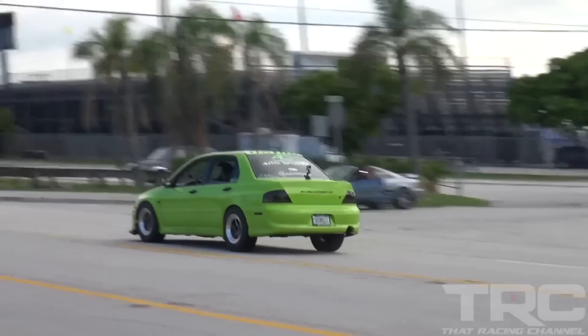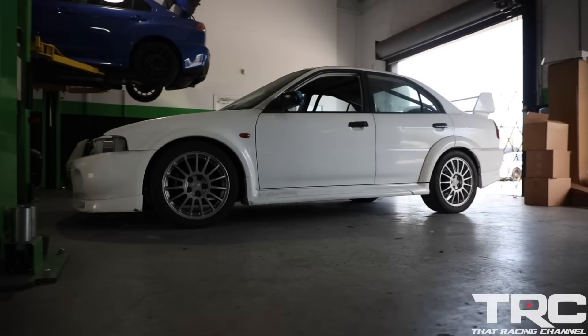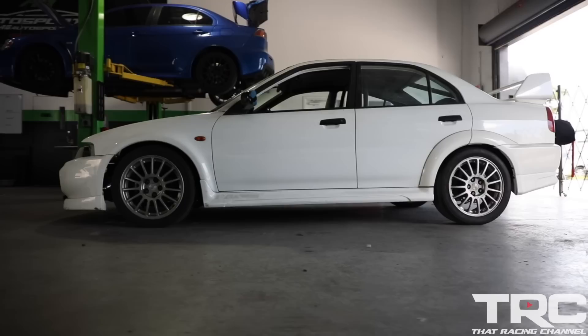And it was fully streetable — took the kids to soccer games in that car and everything. That was a very fun car. That's how I met the customer we're dealing with now, Jim, who is the owner of this car. He wanted something very similar for this build.